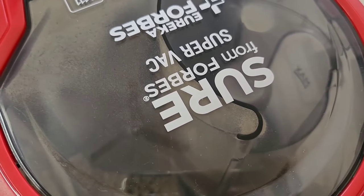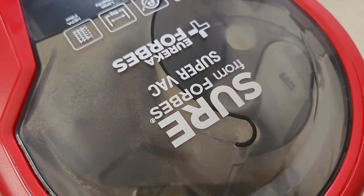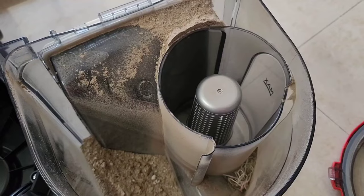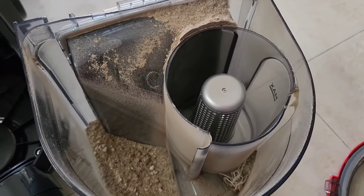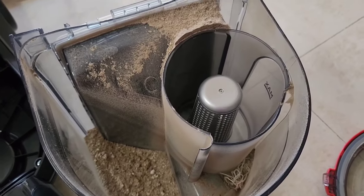With just one use of this vacuum cleaner, let me show you how much dust I collected — this is what I got from the cooler and a small carpet.